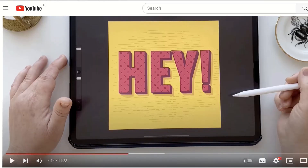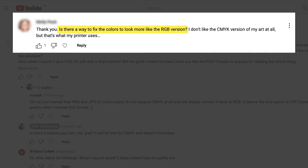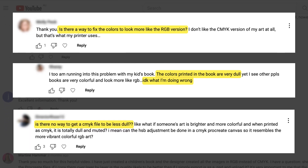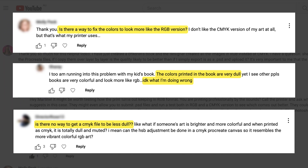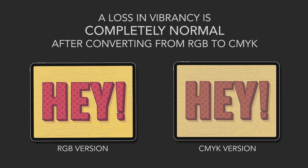If you want to check out that original video, the link is above or in the description below. That first video got a ton of comments and questions from people saying that their colors were now dull and muted after the conversion. They were asking for help on how to improve this and make it more like the original RGB version. Well I have a solution for that, but before we get there I do want to point out that is completely normal.